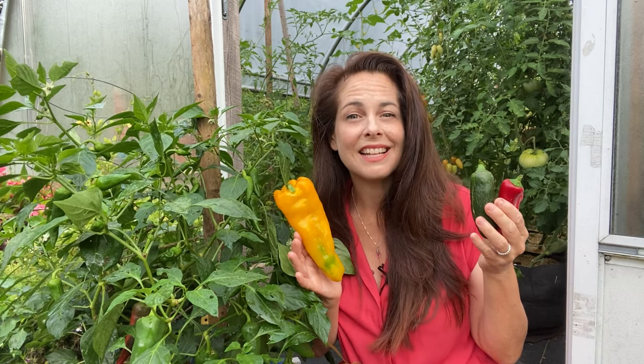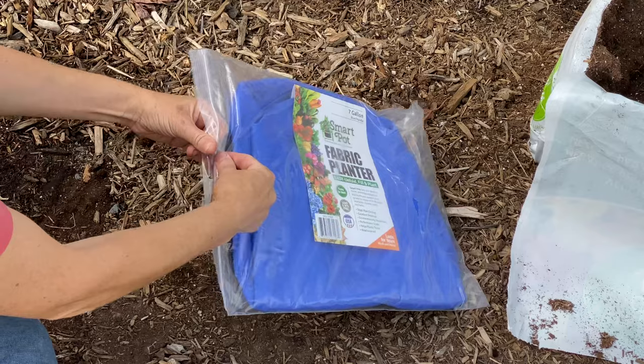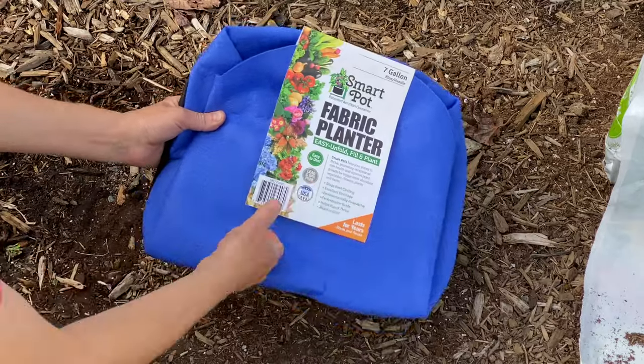The first step to success is finding the right size pot, and here I have a 7-gallon smart pot. I like to use fabric planters because the porous material encourages a dense and robust root system.